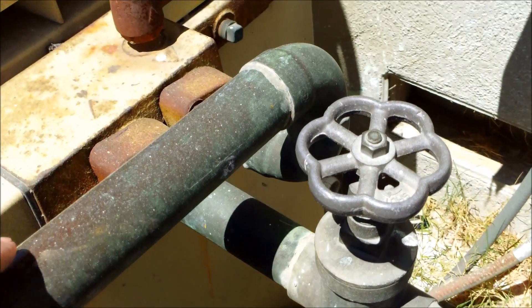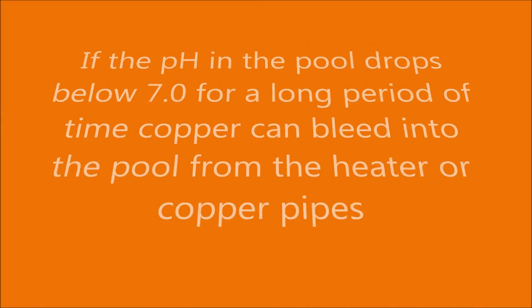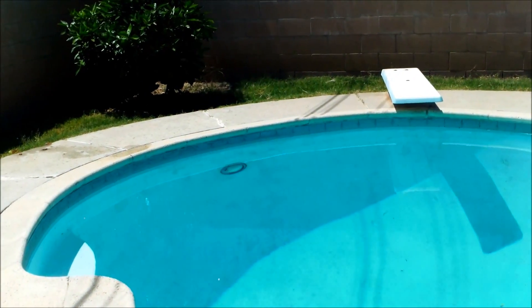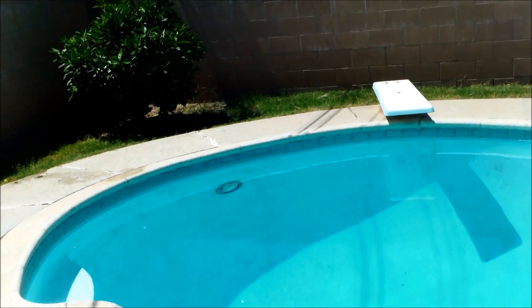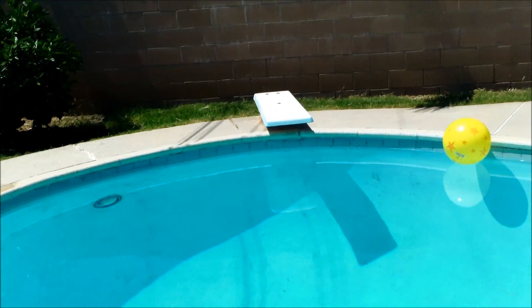Another source of metal entering your pool could be from an old heater and especially old copper piping. Depending on your area, if you have well water, sometimes your fill water has metal in it also. So you definitely want to use the Seulater to draw the metal ions out of the water, and you want to use the sequestering agent to prevent any kind of metal staining.